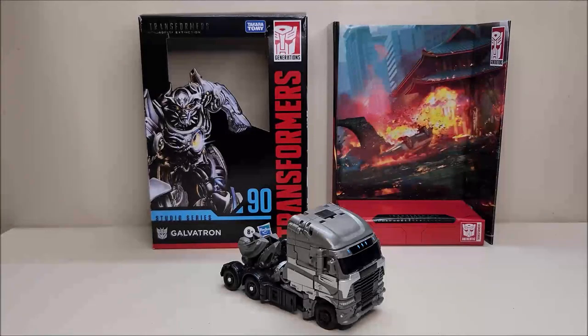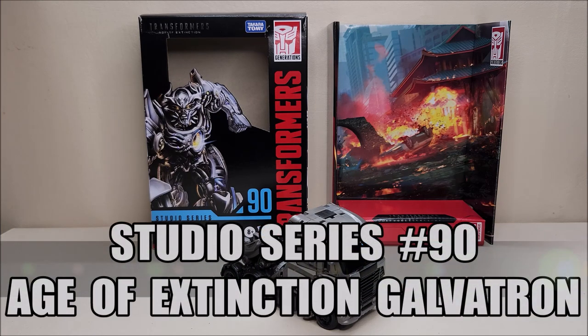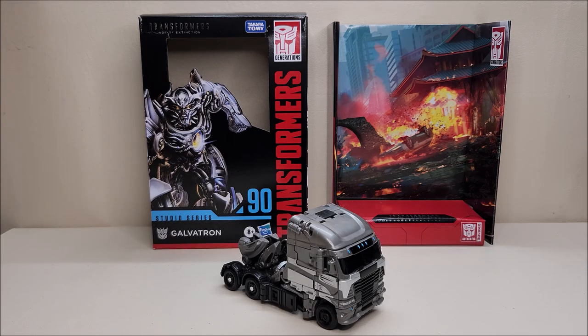Hello and welcome, I'm Bert the Stormtrooper, and today we're going to be taking a look at the Transformer Studio Series 90, Transformers Age of Extinction Galvatron. I love this toy — released in the fall of 2022, it is a voyager class figure and retails for approximately $30.